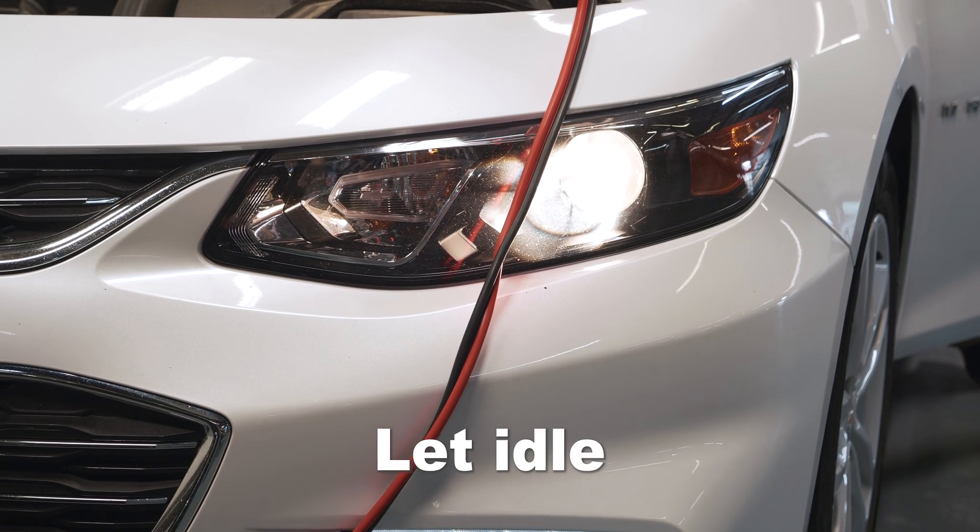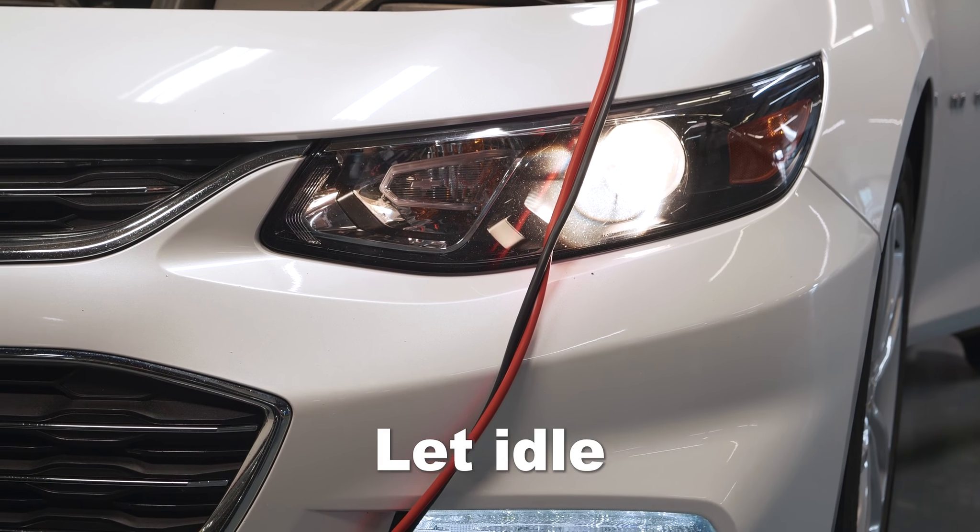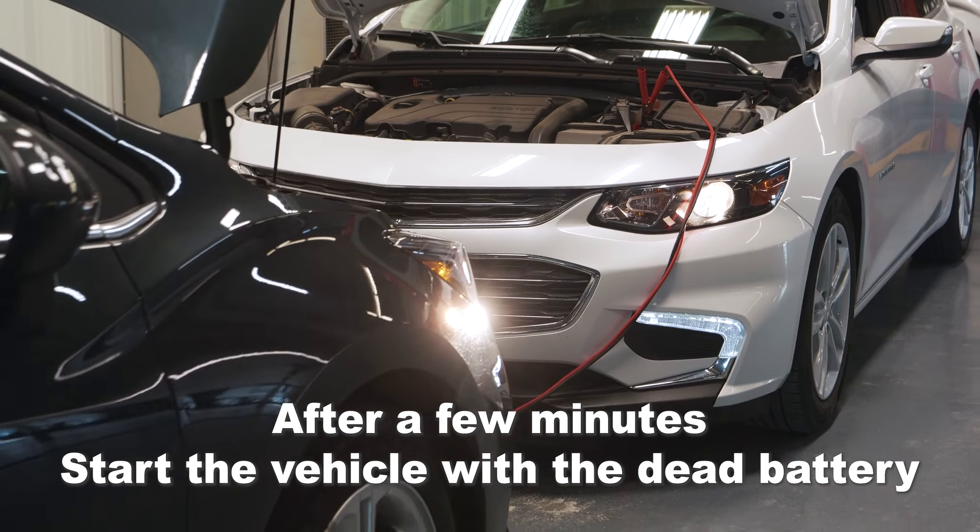Let's go ahead and start the working vehicle and let it idle in order to feed some juice to that dead battery. After a few minutes, start the vehicle with the dead battery.